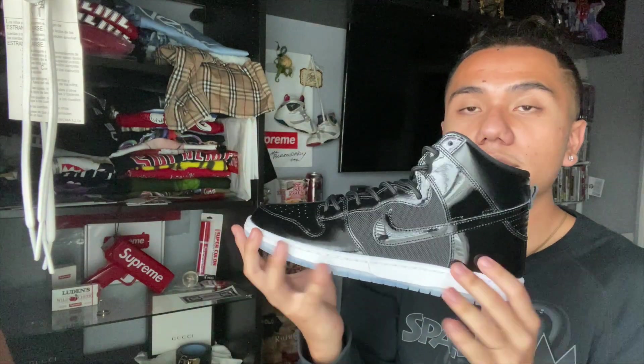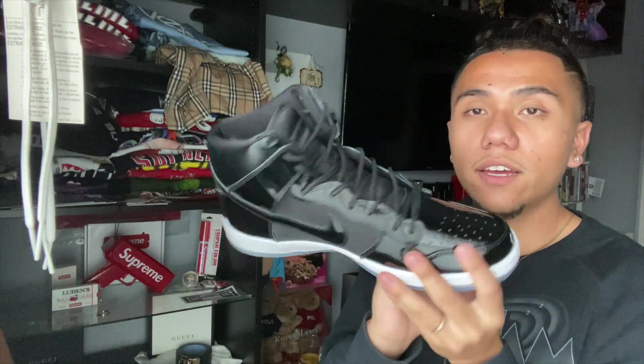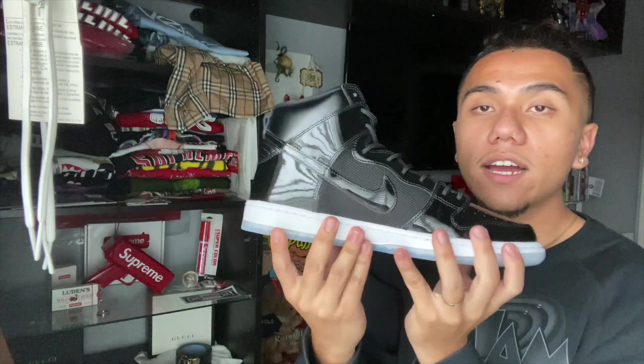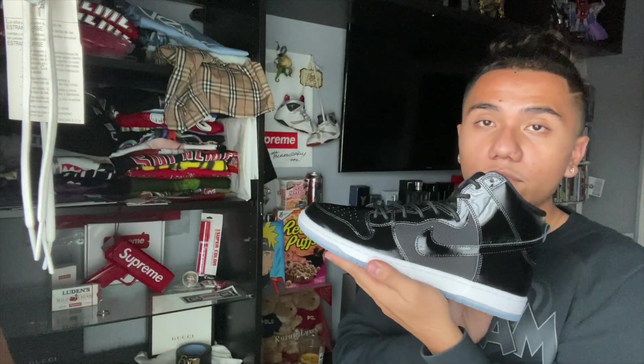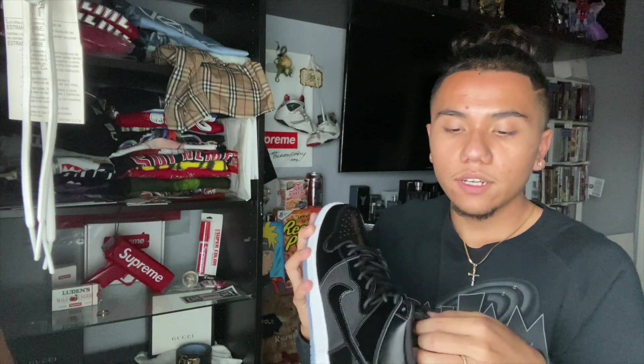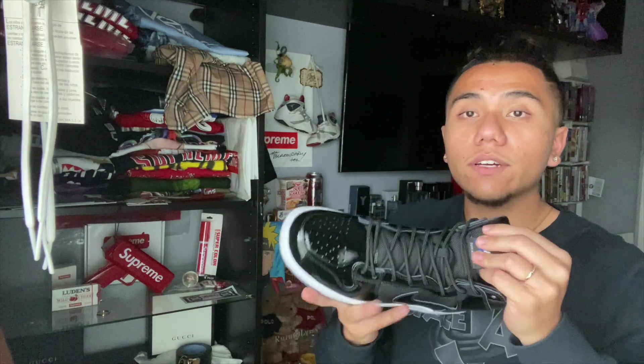Right here you just have some fake leather, and then right here just some mesh material. This is the back side, the front side, and the medial side of the shoe. It looks really clean, nice and simple, but it works for sure — just like the Space Jam colorway always does.